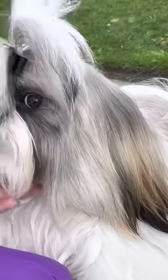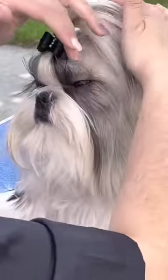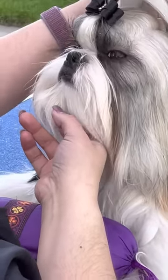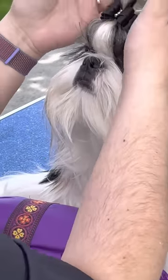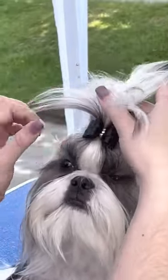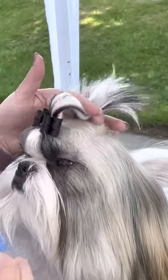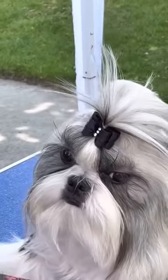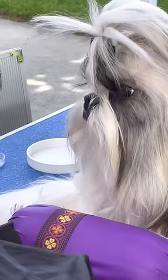Hold that while it gets warm. Are you leaving the extra elastic in that you just put in? Yep, okay, just to give him a little bit of extra height. Now I don't have time to dry him, so while I wait for that to heat up a smidge...